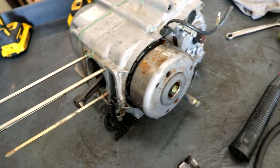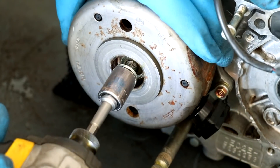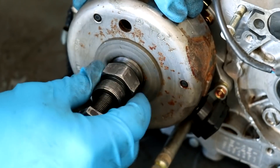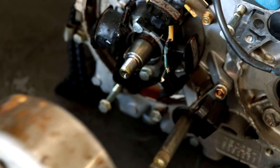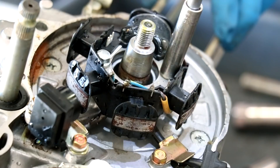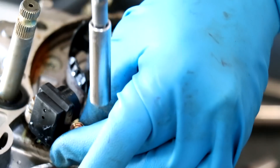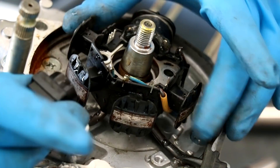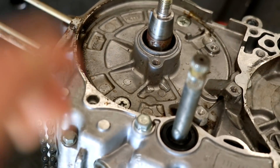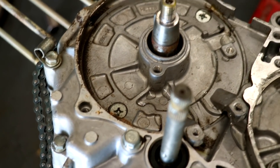With the top end off the engine, I'm going to move on to the flywheel and stator. I'll be using this flywheel puller to remove the flywheel. Here is the stator — just a few bolts holding this guy on. Anytime I come across Phillips head screws, I don't hesitate to bust out the impact screwdriver. These things just work so well, and it's not worth stripping out these screws with a regular screwdriver.